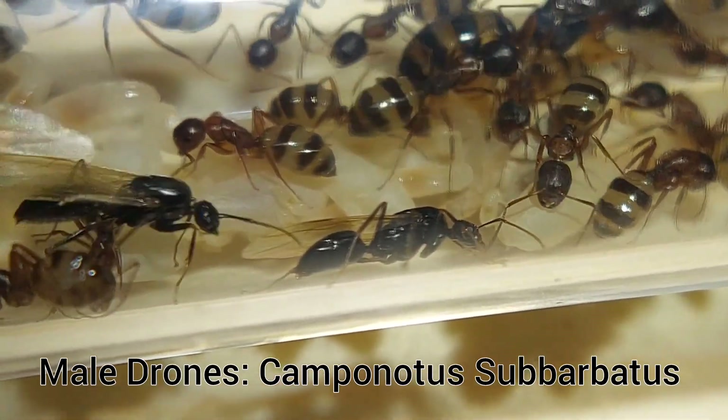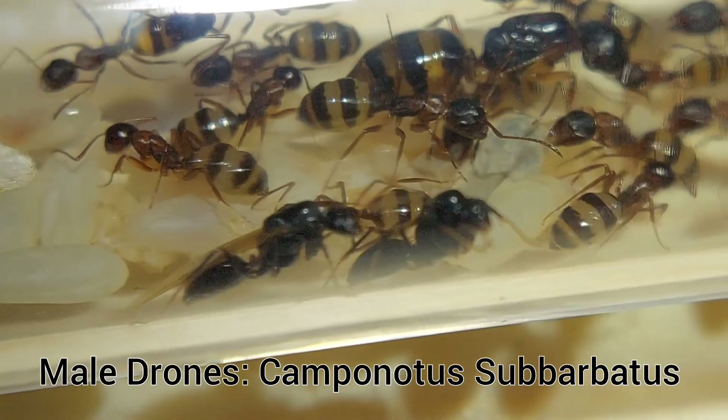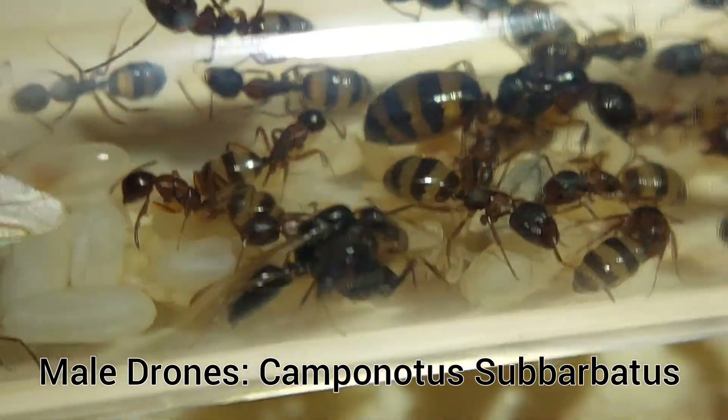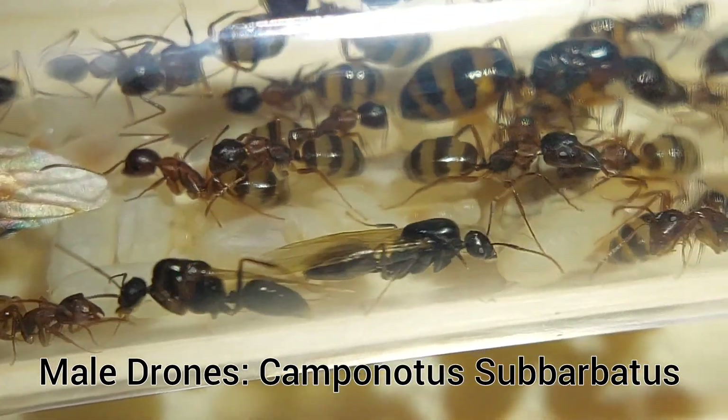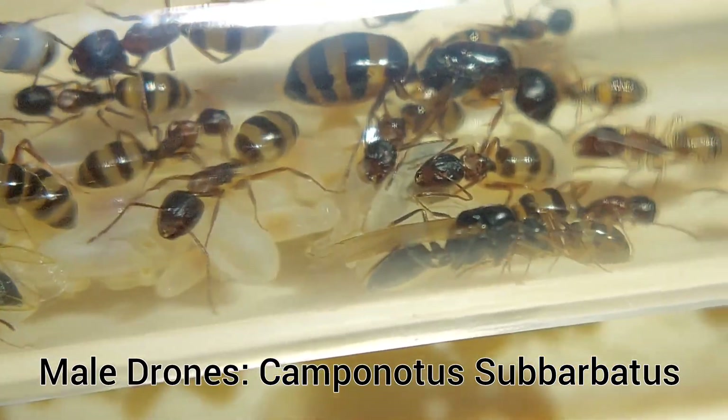The males of a colony will also take flight at the right time and search for a gynecolate to breed with. The life of a male is unfortunately kind of sad — they don't do anything to help a colony; they just breed, and then within a couple of hours after that they die.